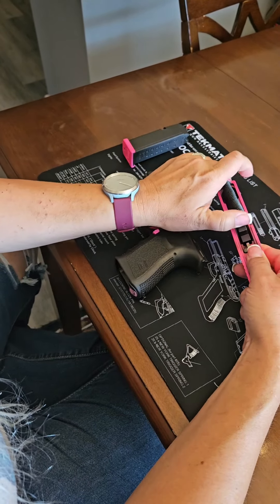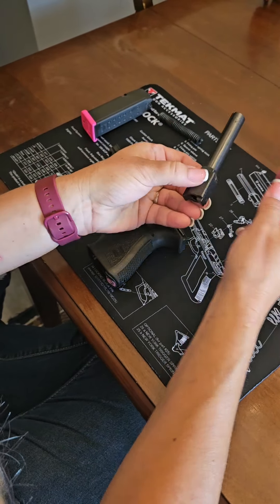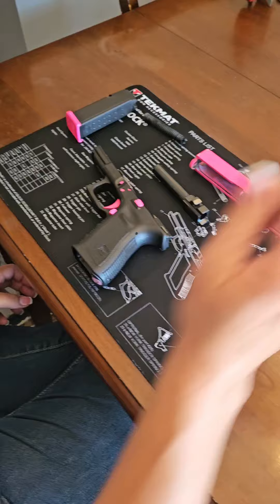Then you're going to remove the recoil spring assembly and then the barrel. And that's enough teardown to clean everything after a successful day on the range.